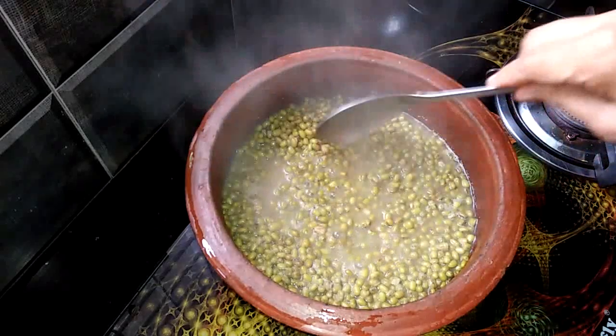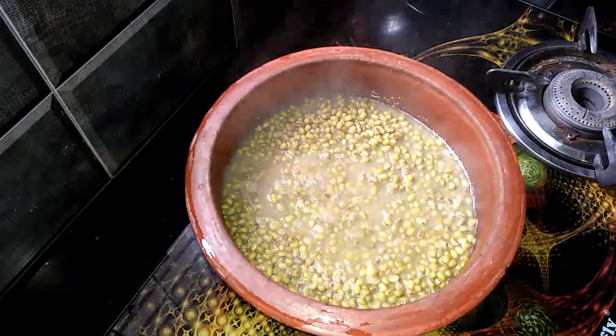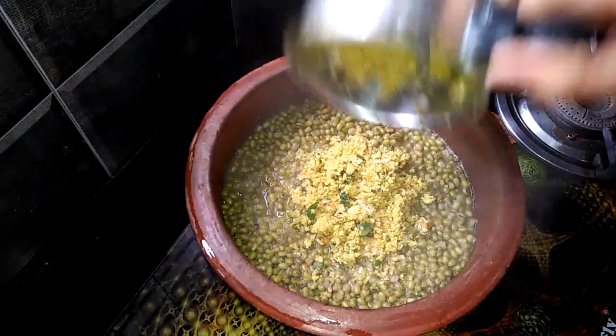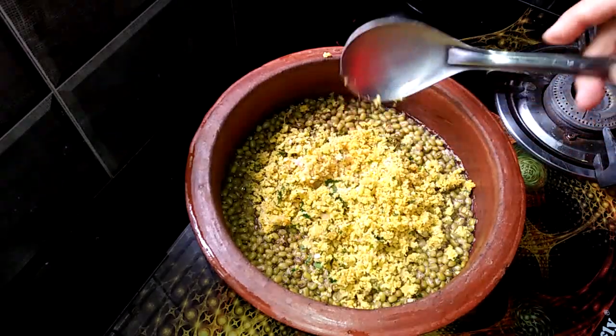We are going to be using a leaf. We will use a leaf to prepare with a leaf. We will keep that leaf. We will pour on another leaf and keep the leaf now.